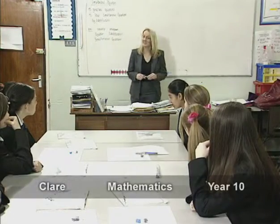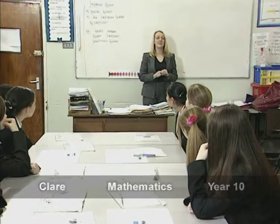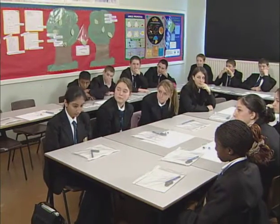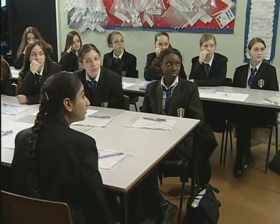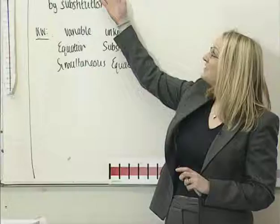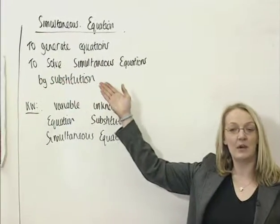Good morning Year 10. As you can see, what we're going to be looking at today is simultaneous equations. We're going to start off with an activity, then we're going to go into some paired work, and then we're going to come back again. You'll see the first objective is to generate some equations.